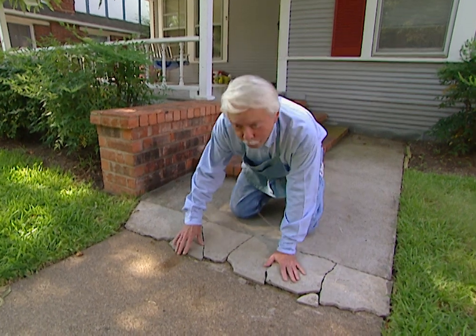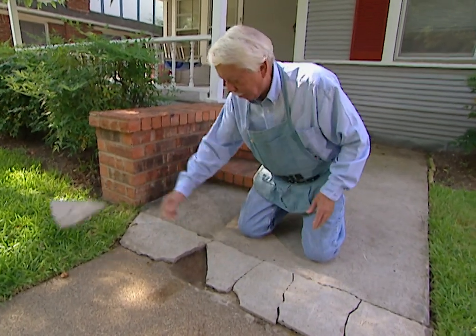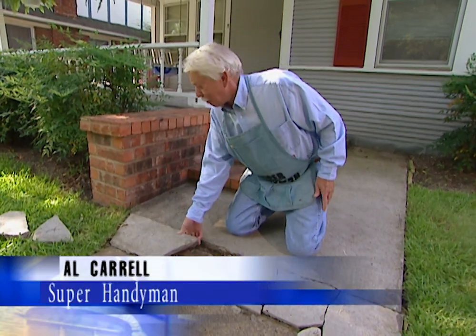This is a concrete repair job that went bad. What happened was they used the wrong technique and the wrong product. What we're going to do is show you the right way to take care of this problem.